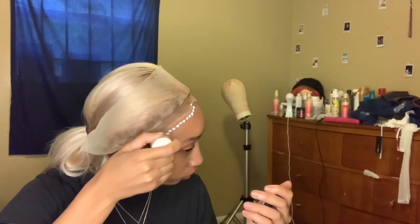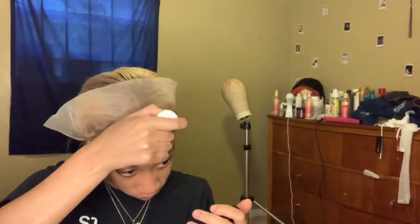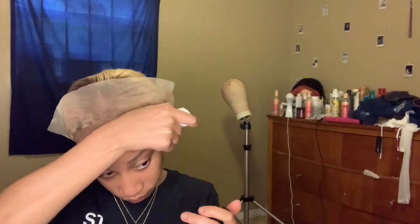And boom — we have the wig on! She's feeling herself, she's popping! Now I'm just going to take Bold Hold Active — that good stuff — and I'm going to use three layers of this, putting it all around my cap.